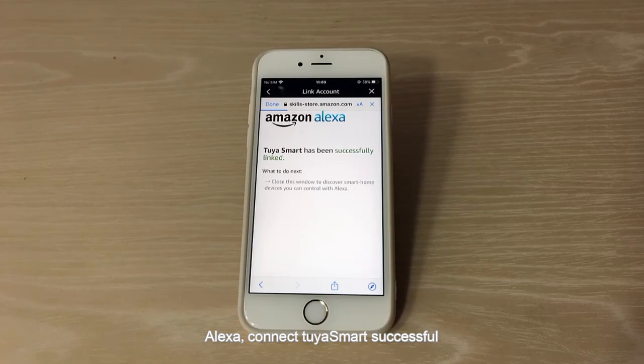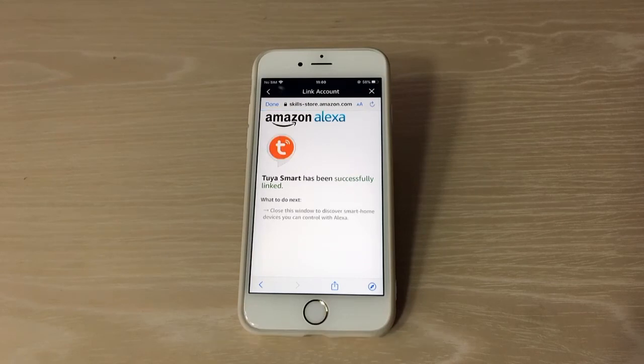Authorize the connection. Tuya Smart has connected to Alexa successfully. Click Next. Now we need to configure the Echo Dot.